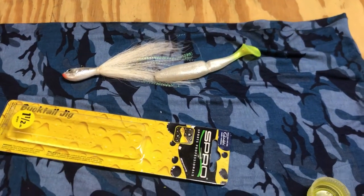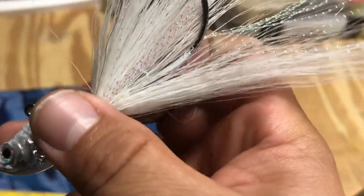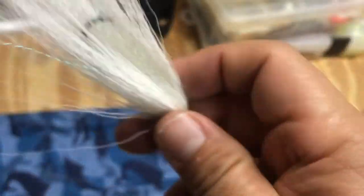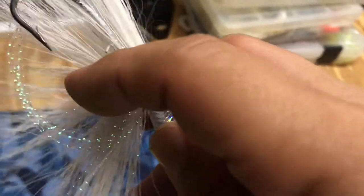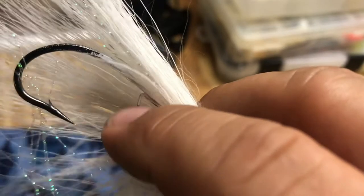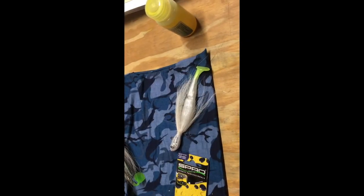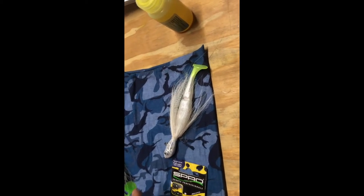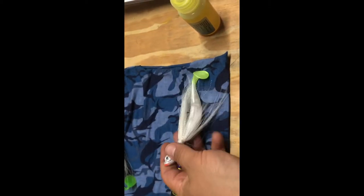Let me turn this camera off and put it together, because I can't do it with one hand. I hadn't put it together yet, but I saw something I wanted to show you that I kind of like — see if I can show you with one hand — it's actually got a lure keeper hook thingy. Definitely a plus right there. Here's the finished product, I guess. What do you guys think? Think that'll do okay?